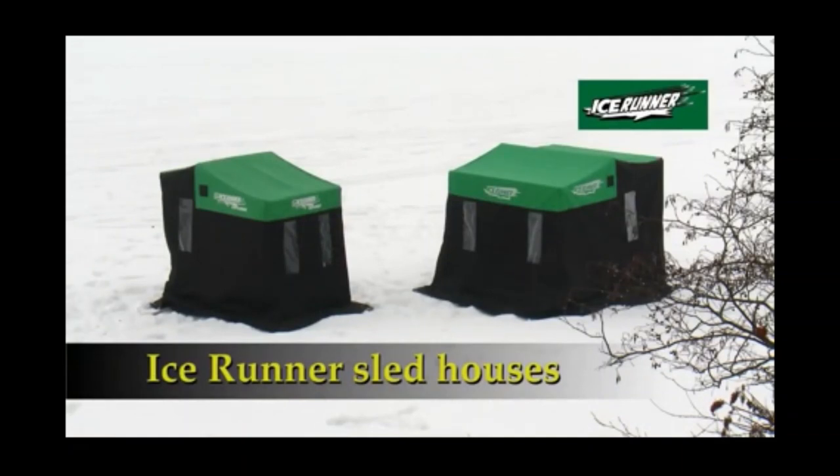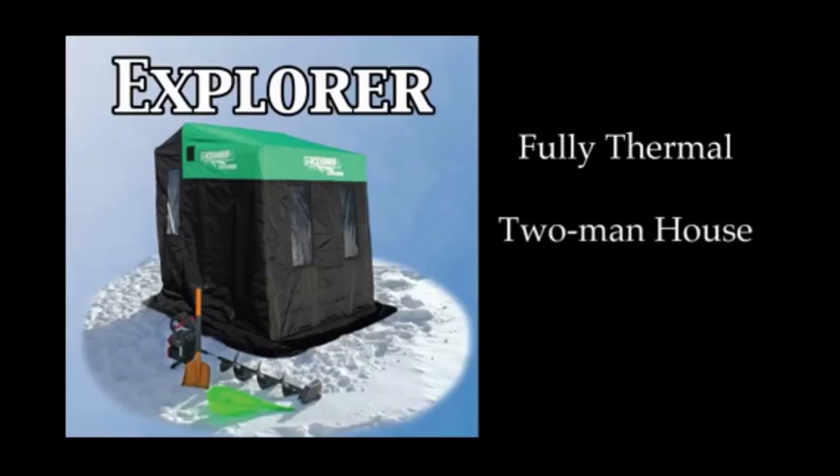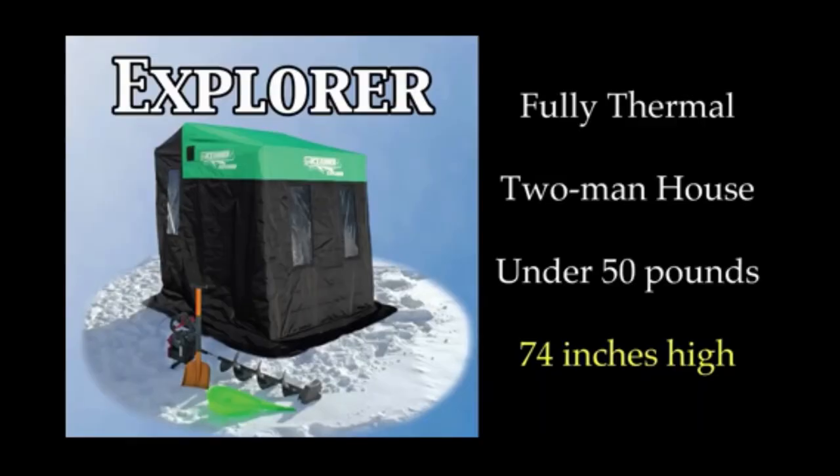The first house I'm going to show you is the Explorer. This house is a fully insulated two-man house that weighs under 50 pounds, with 74 inches of height.